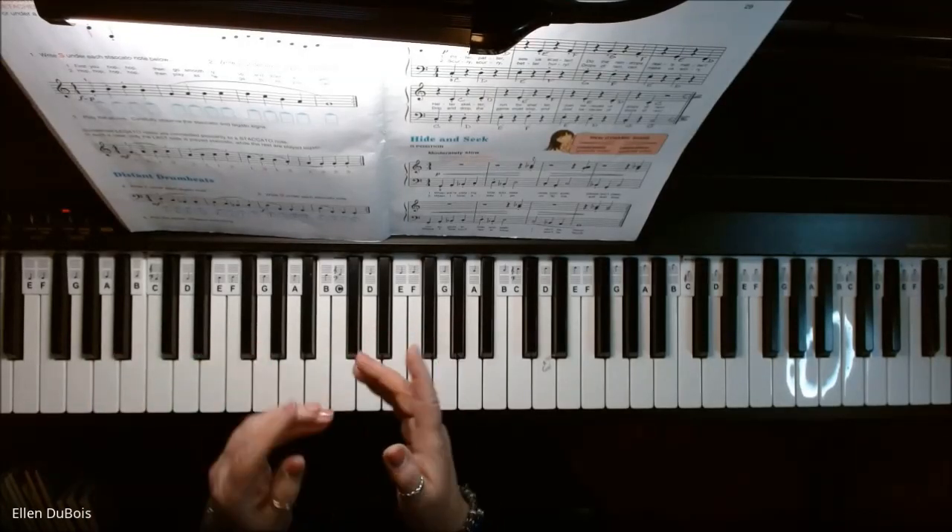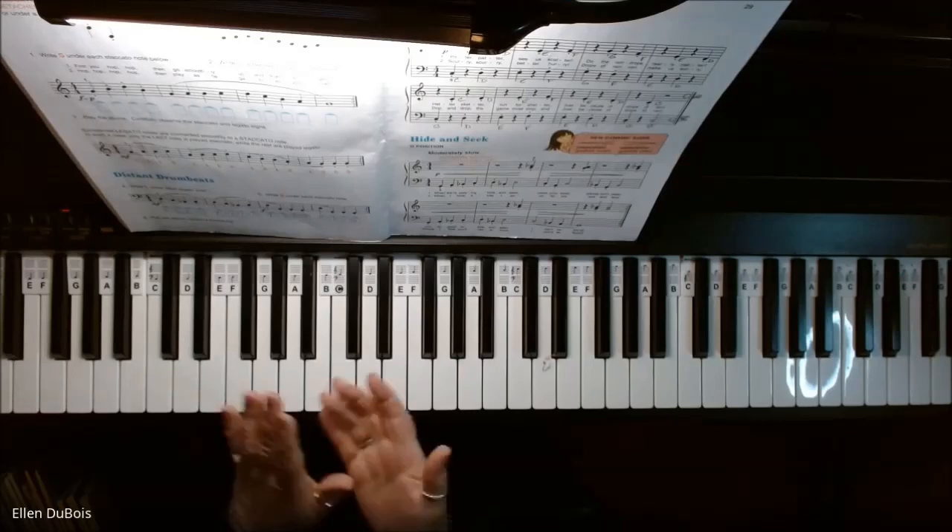And that's it — page 29, Raindrops. I hope this helps, and I'll see you next time. Bye-bye.